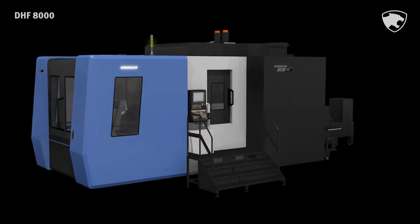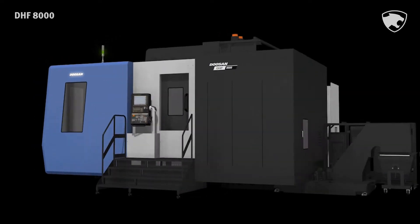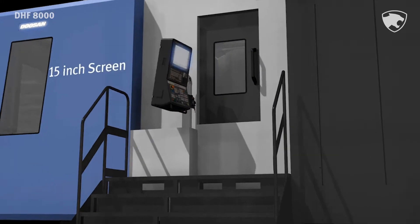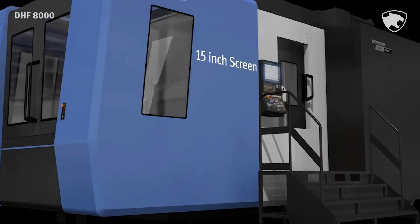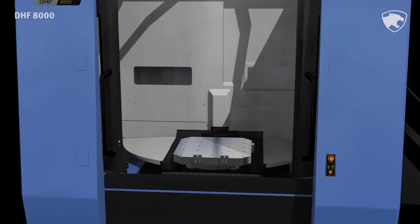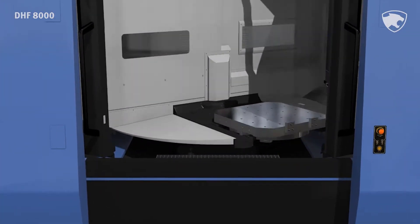The machine is specifically designed for the processing of complex parts used in the aerospace industry and features an enhanced chip disposal system and an extended working area. The DHF8000 provides the ideal solution for both general and difficult to cut materials and for complex workpieces.